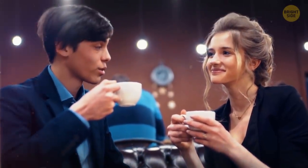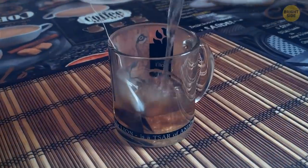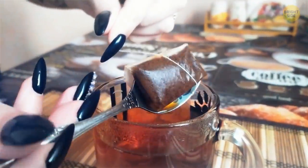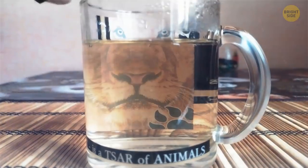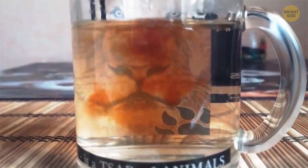You invite your friend over for a cup of tea. To speed things up, you decide to skip the 5-minute steeping time and squeeze the teabag against the spoon. Your guest jumps off the couch and knocks the spoon off your hands. Turns out when you squeeze a teabag or tea leaves, you release too many tannins into your drink.